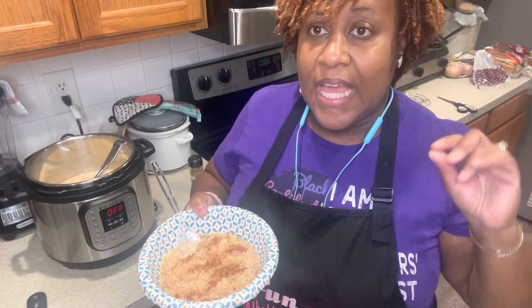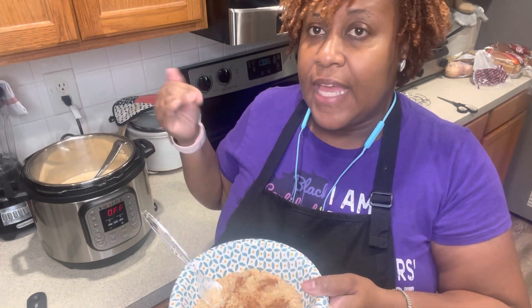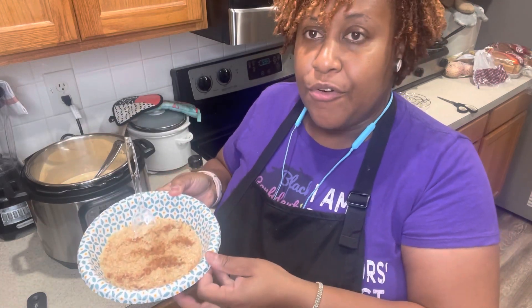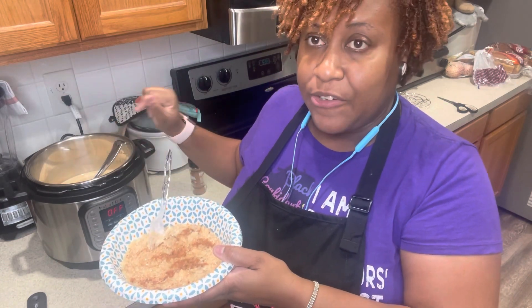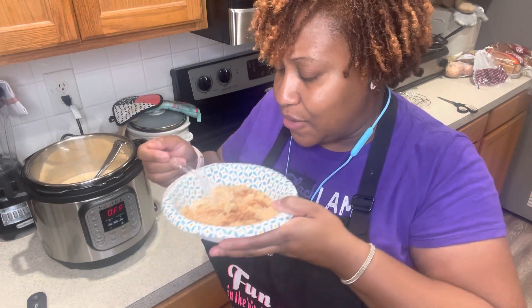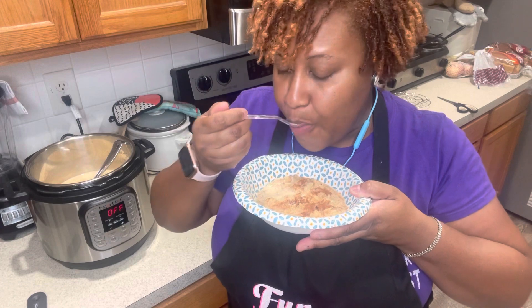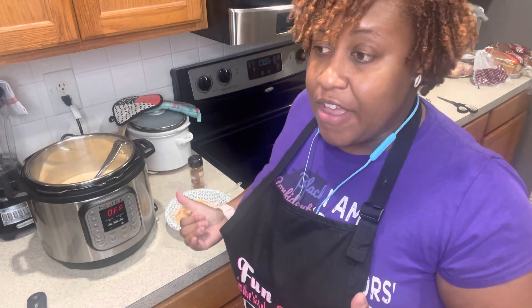I'm back! It cooked for 20 minutes and then I let it naturally vent for about 18 minutes. This is what we have — the arroz con tres leche, or Mexican rice pudding. I took the cinnamon stick out and sprinkled a little cinnamon on top. Let's see how it tastes — it's pretty hot. Very good! If you'd like to try it, go ahead and let me know how you liked it in the comments. Remember to like, comment, subscribe, and press the notification bell so you know the next time I have a great recipe for you. Bye!